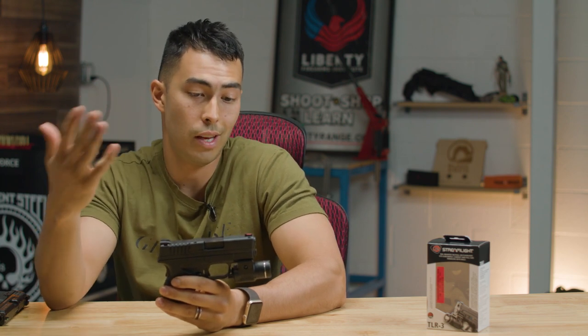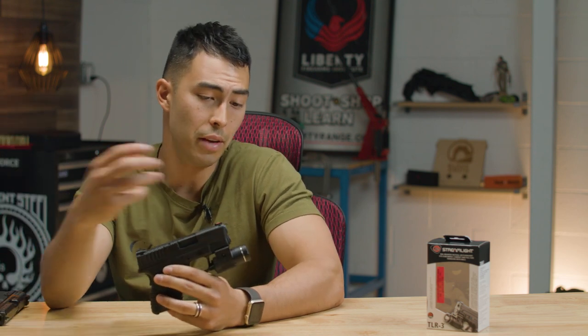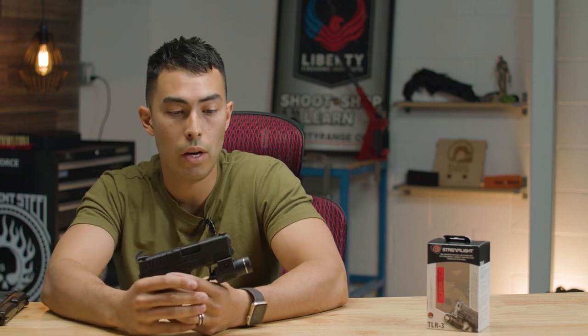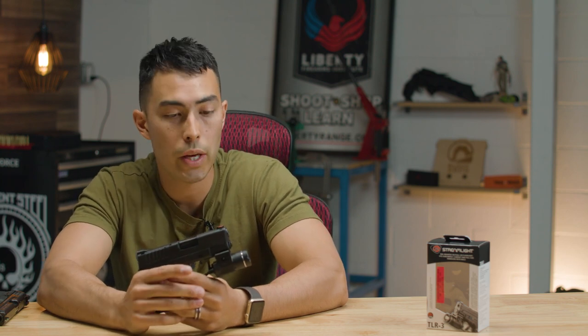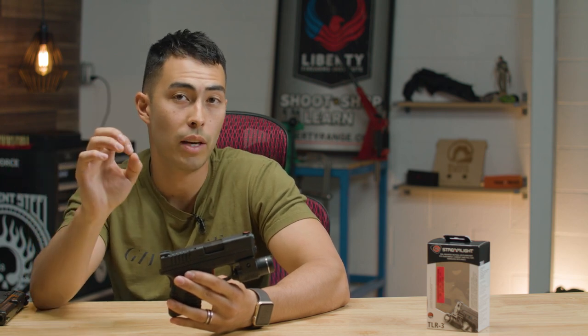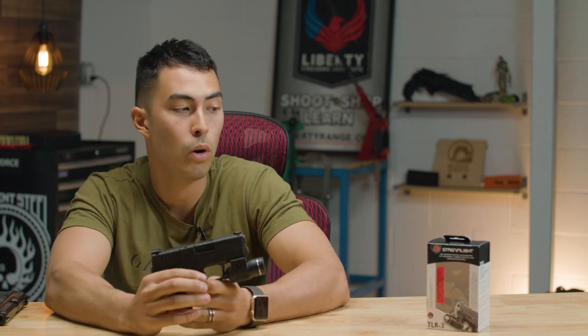Moving on to cons: I wish it had a strobe — I think that's a big deal in tactical situations. That's really the only downside, maybe price at $70 as well. But you're getting a really reliable, good, long-lasting light. Anyway, that's my review on the Streamlight TLR3. This review was for my Patreon subscribers who wanted to see a good tactical light. If you want to help decide what to review each month and possibly win those items in a giveaway, check out the Patreon linked in the description below. Thanks for watching — hit the thumbs up if you enjoyed it and we'll see you next time on Greenlight Shooting.